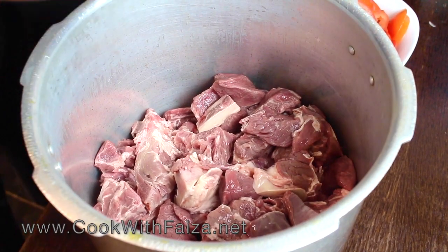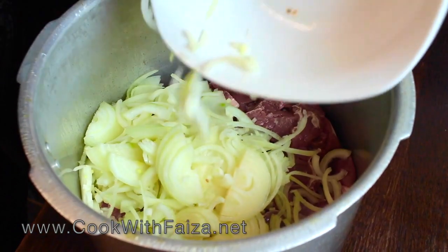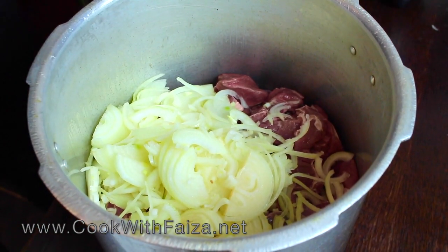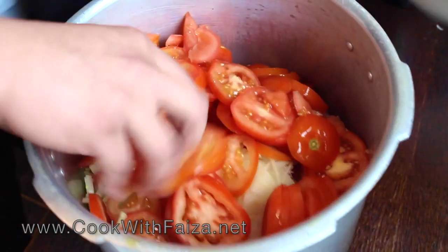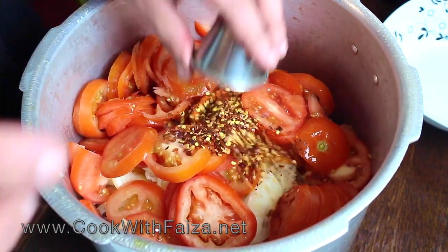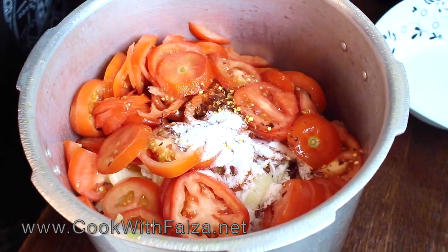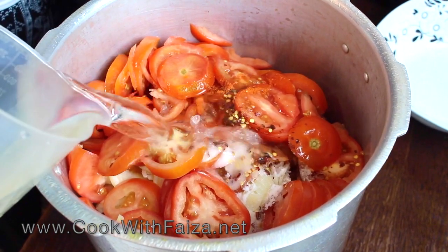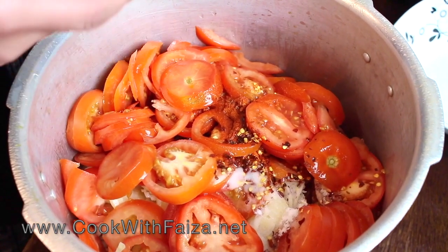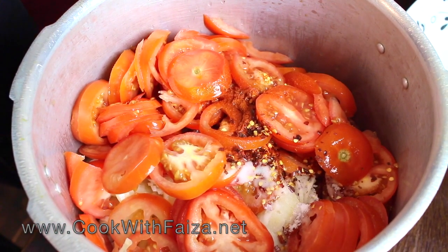I am using the muttons in the pressure cooker. You will add the onions and tomatoes. Pissi wii lal mirch, kuti wii lal mirch, namak. You will add water and close the pressure cooker and add the weight. The whistle will start and the pressure will build. You will cook for 20–25 minutes and the mutton will be done perfectly.